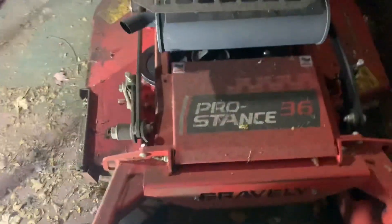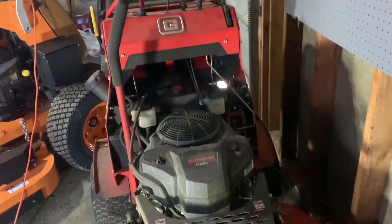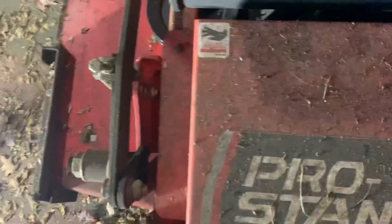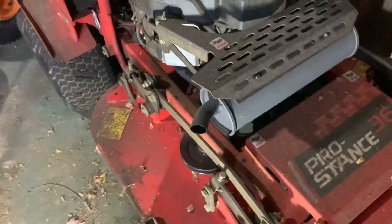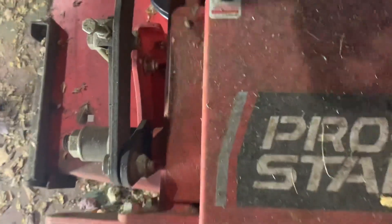So here's the Pro Stance 36. With that many hours on it, we really put it to work. There's a little caution symbol — this is hot. I didn't even realize this, but see the exhaust is in the front right there. That's why they said this area gets hot.